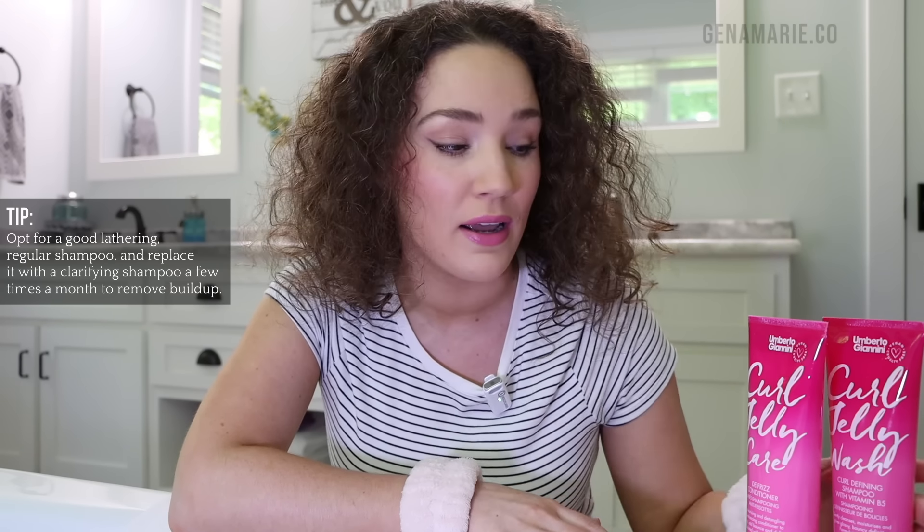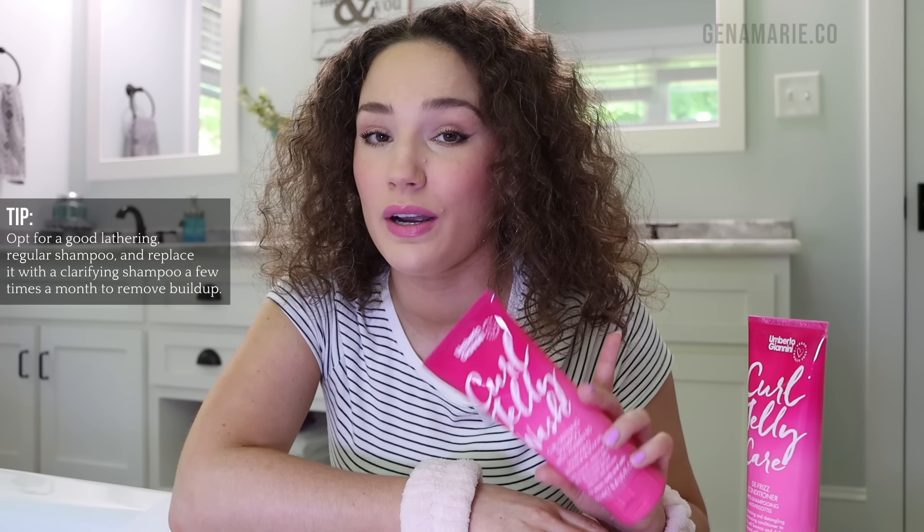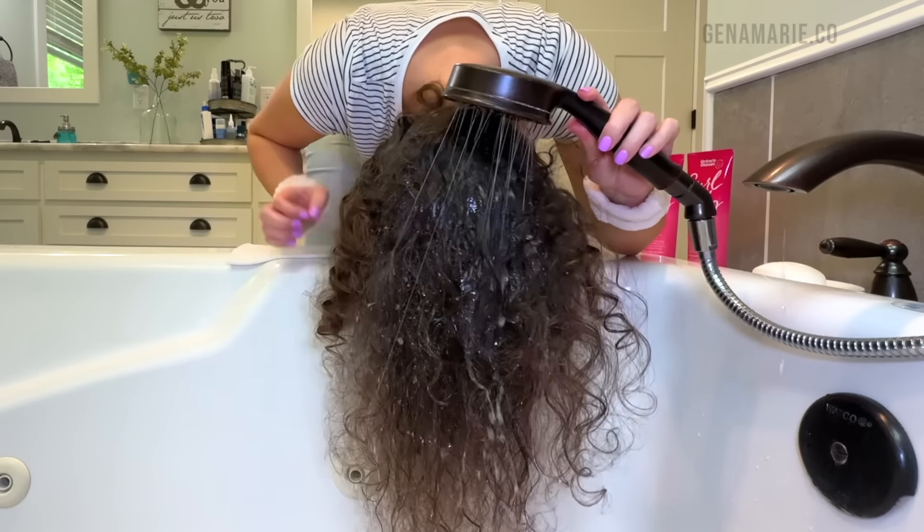I don't need to clarify today, so I'm just going to use the Umberto Giannini Curl Defining Shampoo. This is a regular shampoo but it's still really effective. I recommend using a good lathering shampoo on days when you just need a regular cleanse. If you do have buildup, swap out for a clarifying shampoo. I like to clarify maybe two times a month, depending on how much buildup you have.